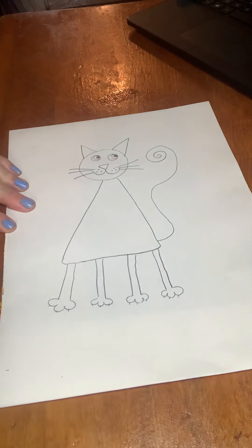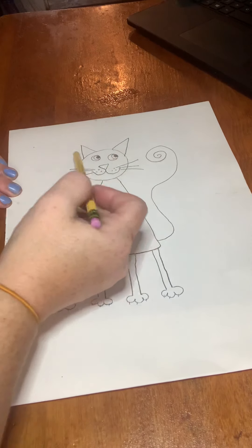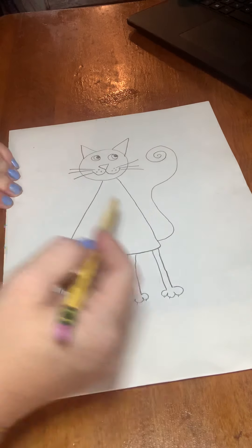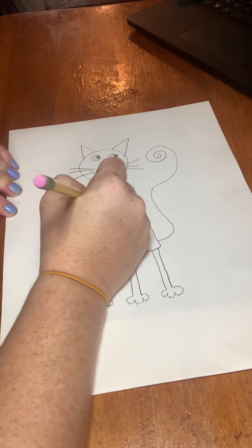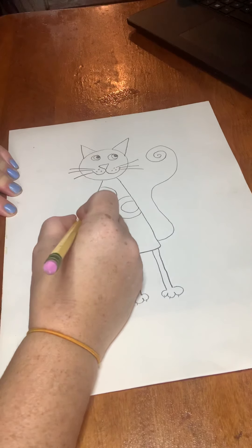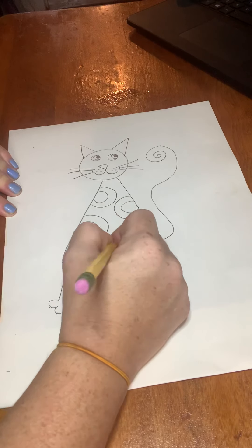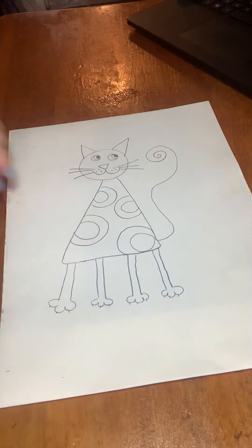The last step is just filling in with more circles. So again, you're using triangles, circles, triangles, bumpy lines, straight lines, and spirals. In the body, the samples showed these round polka dots that have like two layers in them — I just thought this was super cute. Then you can color it in however you would like, and that's it for our kitty cat.